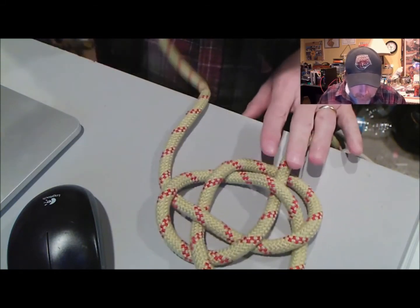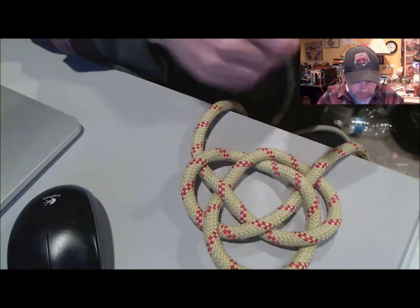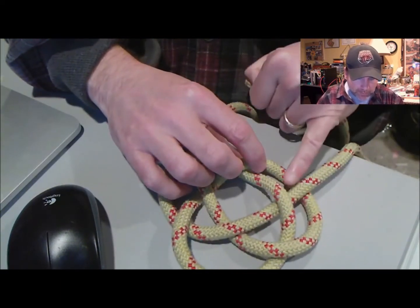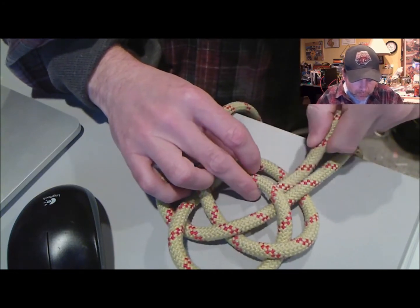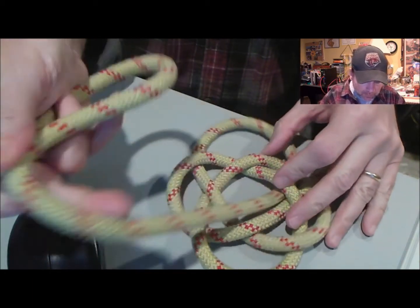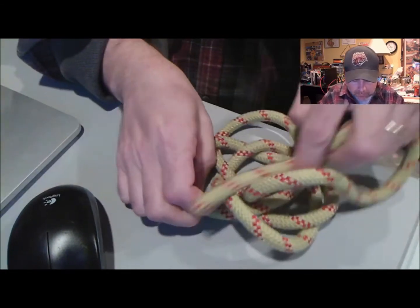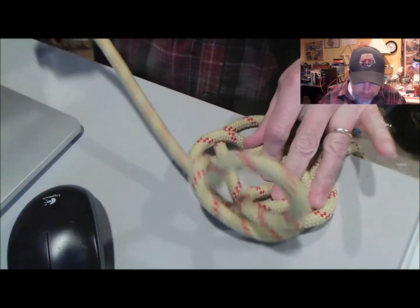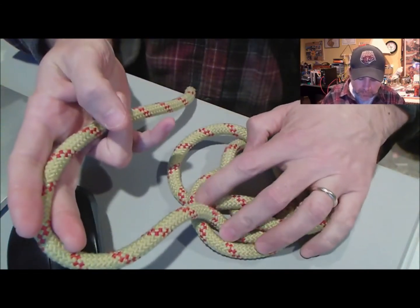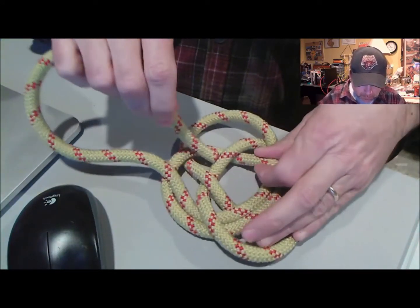For this knot, we're going to take one of the ends at the side and follow back along where it's coming into the inside — so over, under, over. I'm going to go under this one again. You can see on this side we need to go over. We're going to continue to follow it right around.